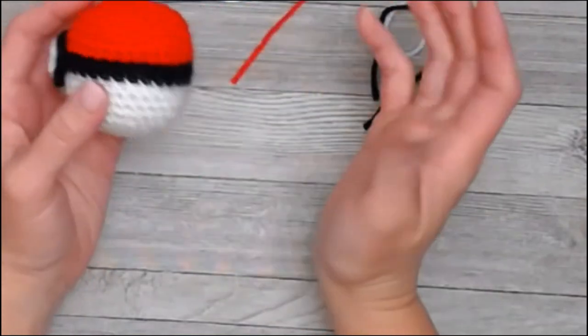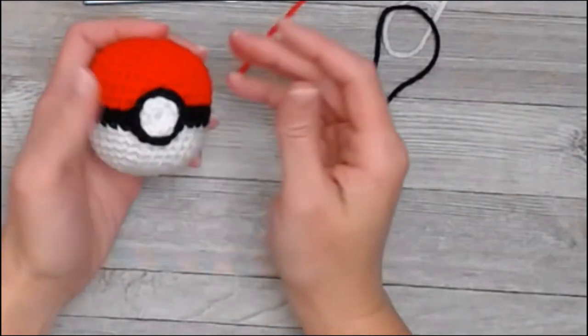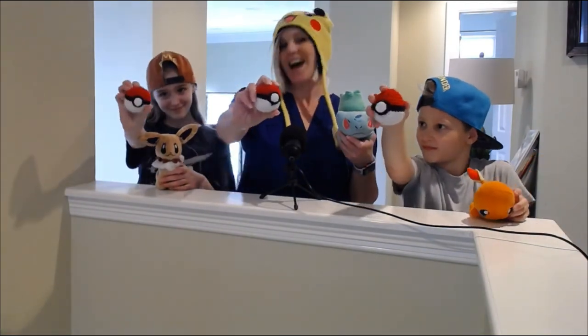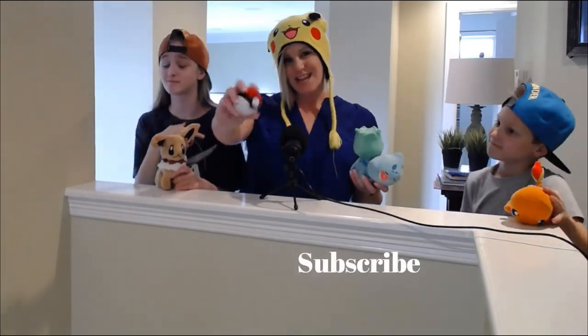There is your Pokéball and it looks incredible! Kids love these things — you did an amazing job. I caught Bulbasaur, I caught Charmander, and I caught Eevee. I hope you had a great time making your Pokéball with us. If you had fun, please give my video a like, and if you haven't yet, subscribe to my channel — I have a lot more fun crochet things on the way. I hope you have an amazing day. We will see you next time with another amazing video. Bye!